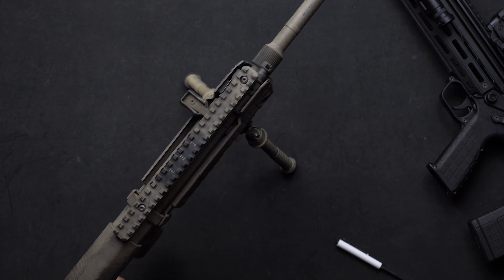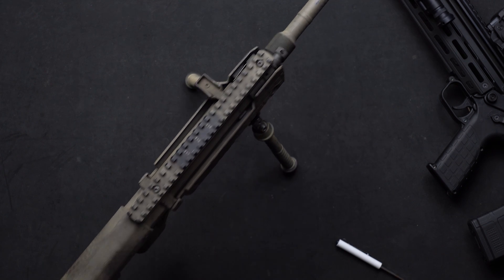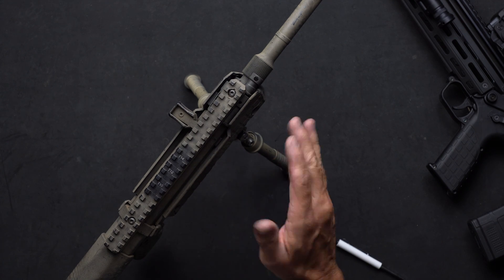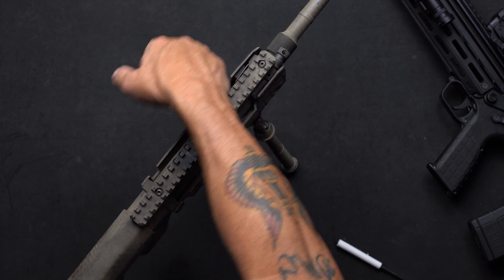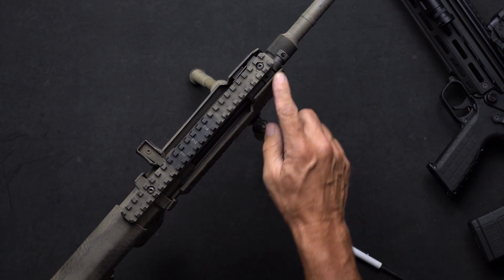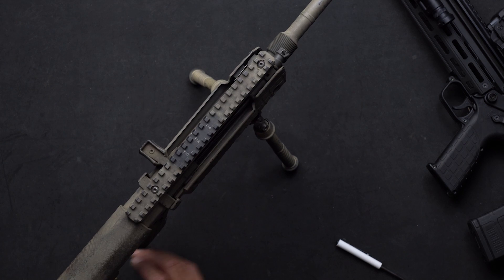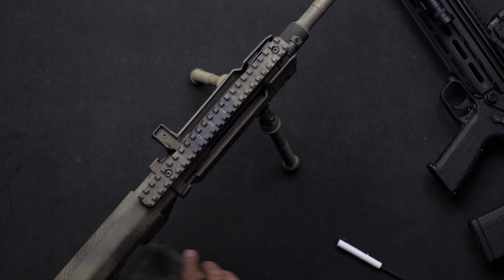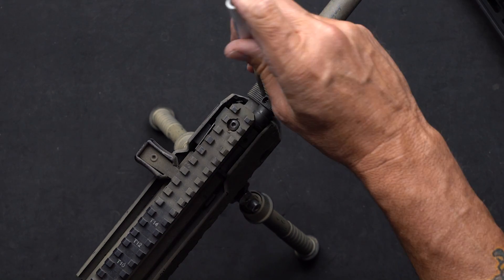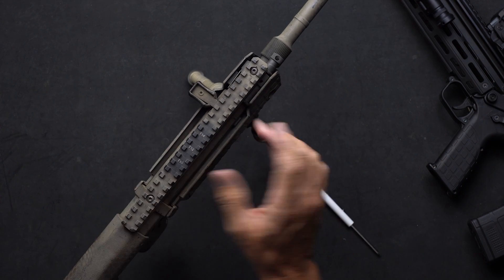Now that I've opened it up twelve clicks, I'm going to put a single live round in the magazine, put it in the gun, charge it, and then fire. Once I fire, if the bolt locks to the rear on an empty magazine, I know that I have enough gas going to the carrier to cycle the gun. Now if I want to make it a softer recoil impulse, I can — again in increments of two — open the gas more counterclockwise, put another single round in, charge the gun, and fire and repeat.